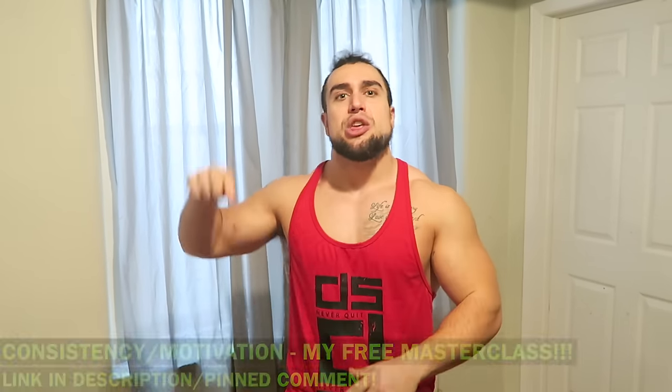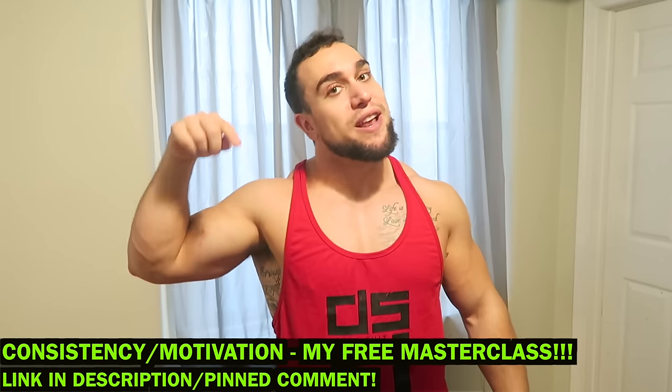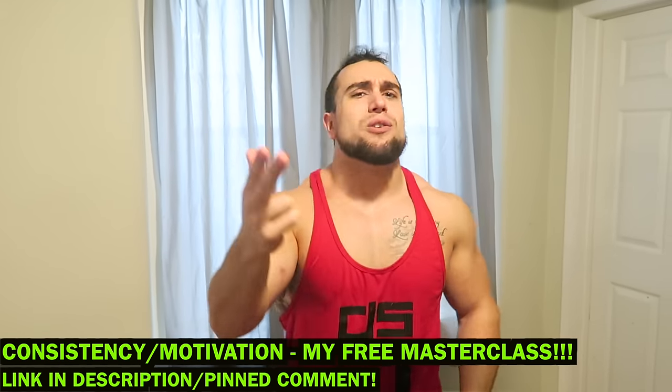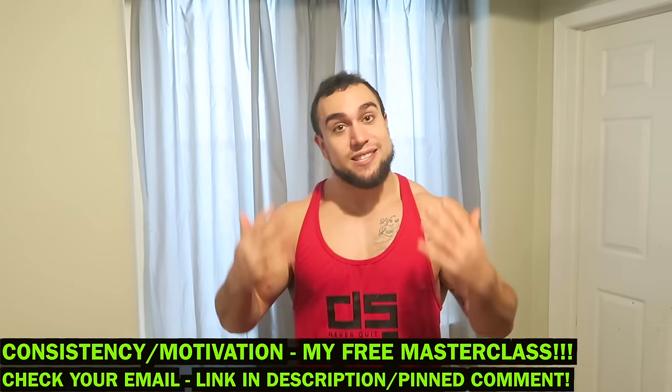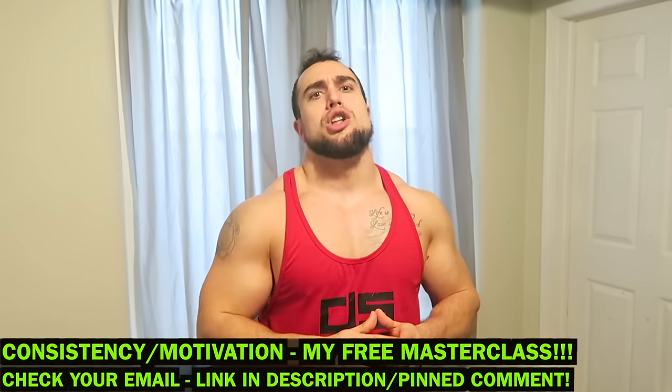Real quick before we get into it, make sure to check out my masterclass free training video number three — it is officially live. If you haven't registered yet, you can click the link in my description or the first pinned comment to get access. All you have to do is put in your email, it's completely free. If you're already registered, you have an email waiting for you with a direct link. This masterclass video is on consistency and motivation to establish long-term fitness success. You don't want to miss this one.